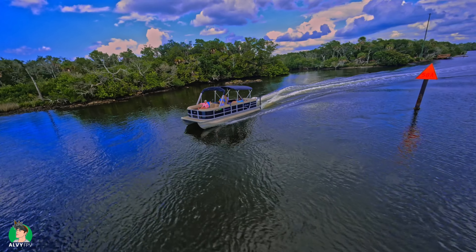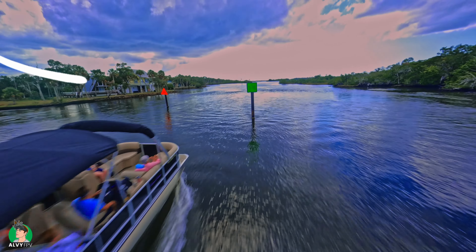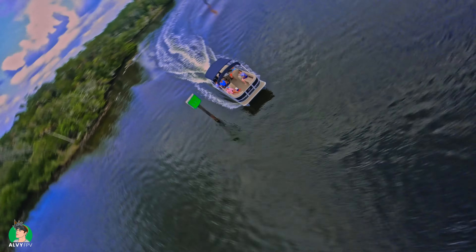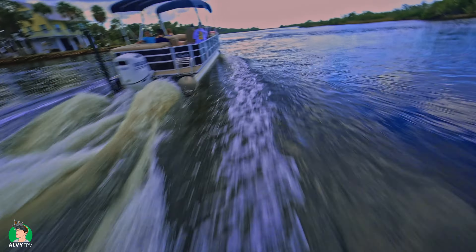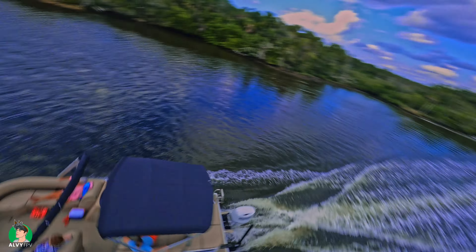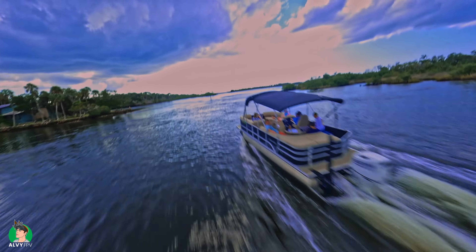If you don't want to spend the money on a specific water drone for your fleet, you can attach an empty water bottle to the bottom of your typical 5-inch. That should be enough for you to go rescue it if you hit the water — it should keep it afloat. I can't believe I didn't even think of doing that before I went out on the boat. Have some foresight, especially if you're doing proximity freestyle like this — we know it's risky.